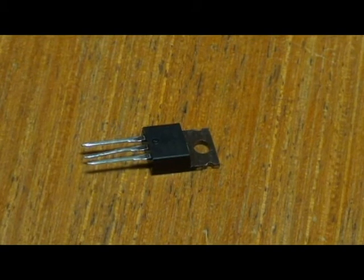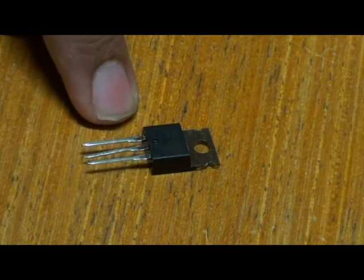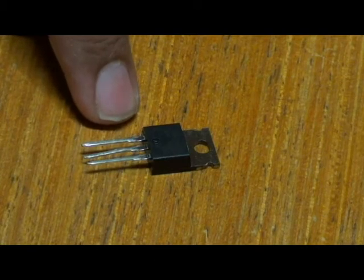If you don't know about transistors at all, they are three-lead components which have two simple functions: to switch or amplify.